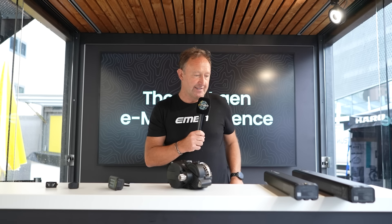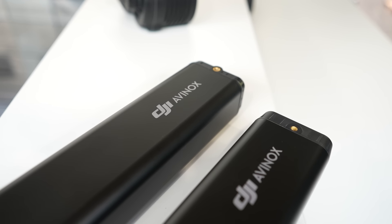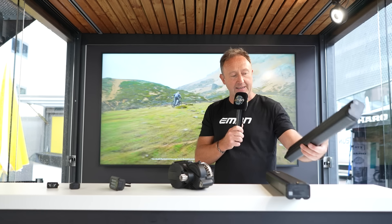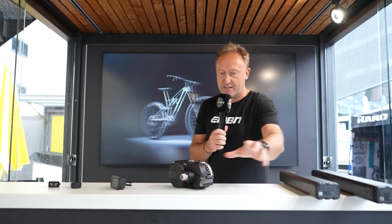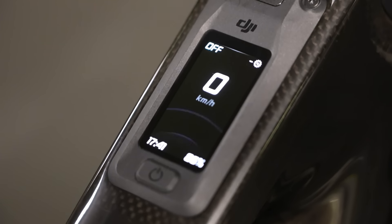There are two battery levels: a 600Wh and an 800Wh. The power density and the size of those batteries is pretty special. So there you go — those are the main component parts of the bike.